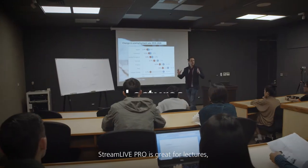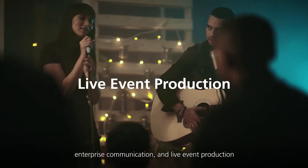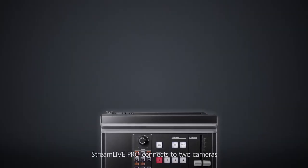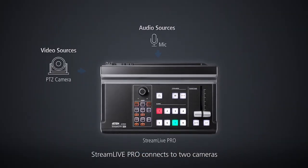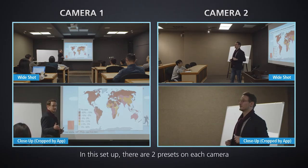StreamLive Pro is great for lectures, enterprise communication, and live event production. Say you're teaching in a lecture hall — StreamLive Pro connects to two cameras to give you multiple camera angles and a laptop to capture the slides and send the image to a projector.